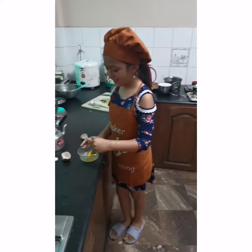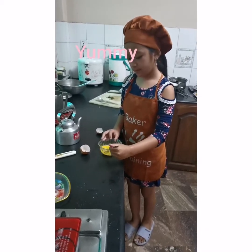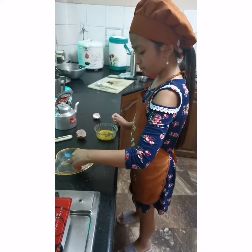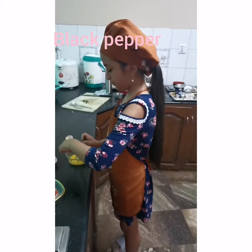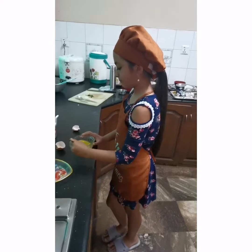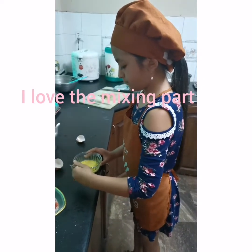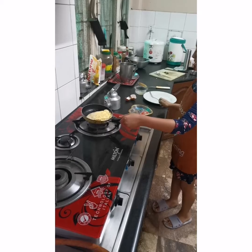Now I am going to mix it. Then I am going to add salt which is in here. Then I am going to add pepper. Now I am going to mix it again. Then I am going to add oil.